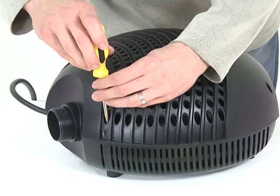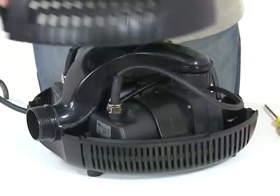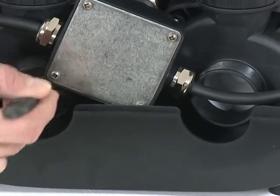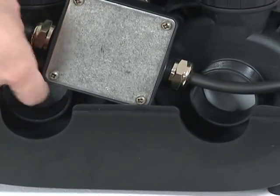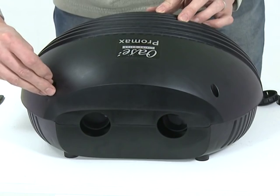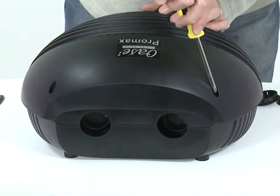Remove the four screws from the top of the strainer casing and remove the top half of the casing. Clean the impeller vanes and motor using clean water and a soft brush. Check the impeller spins freely and remove any blockages. Replace any inlet connections, then replace the top half of the strainer casing, taking care to route the cable correctly, and screw back into place.